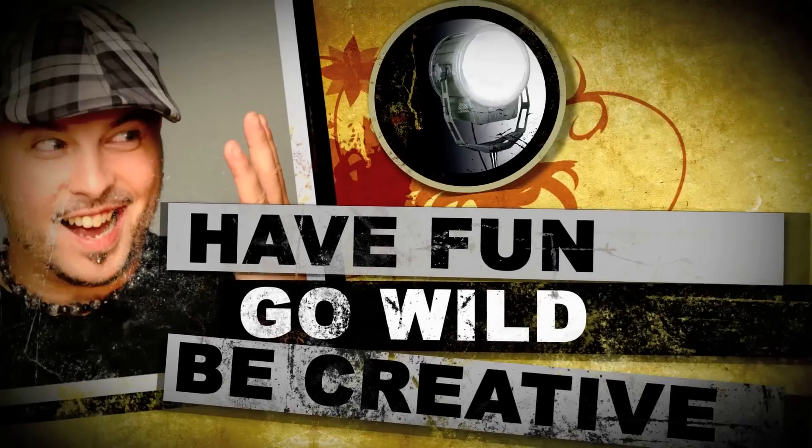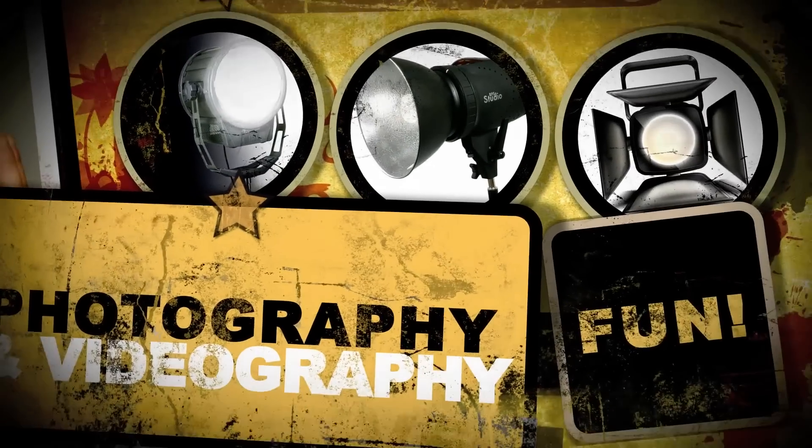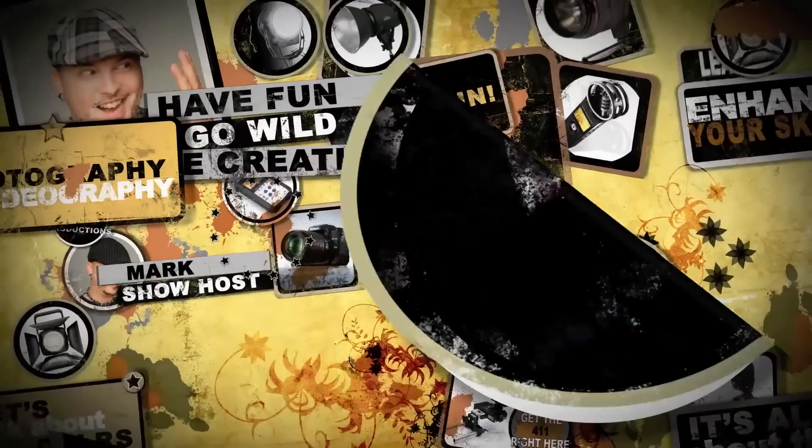On today's show, we're talking about round flash in your face. Hey there folks, welcome back to the Photo Video Show where we explore all things photography. I'm your host, Mark Pugheads.